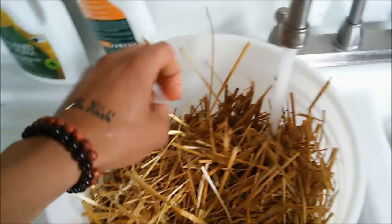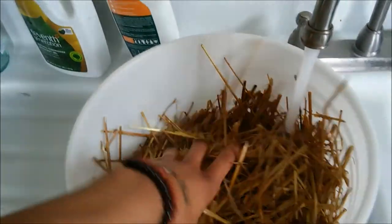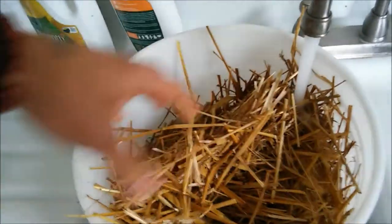Hey everybody, it's the Mycosymbiote. Today we are doing small-scale pasteurization of straw for home cultivation of oyster mushrooms.